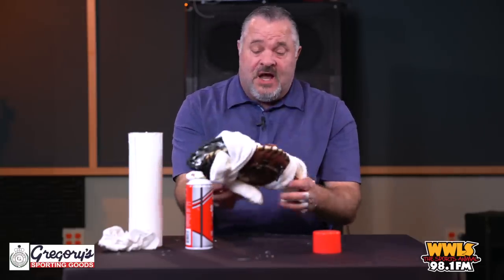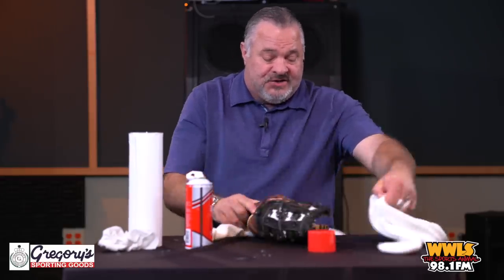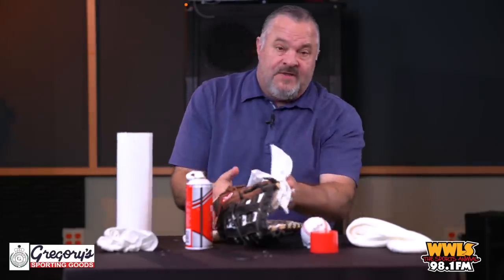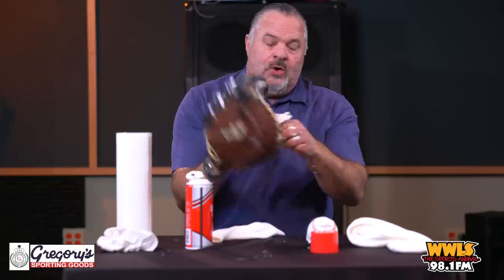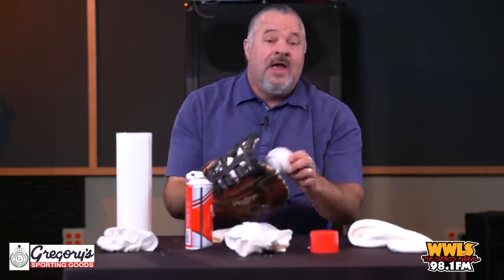Then you take the glove and set it aside for about 24 hours — very simple, don't even mess with it. After 24 hours, unwrap the socks, take the ball out, get some paper towels, and wipe it off. It'll be dry and will come off easily. Then wipe the ball off and play catch with it for about 20 minutes. That's all you have to do.